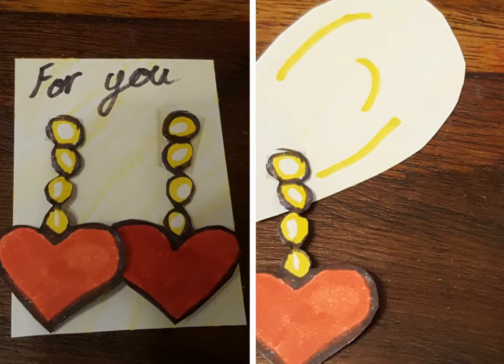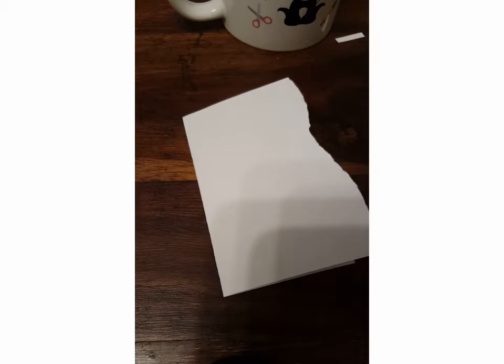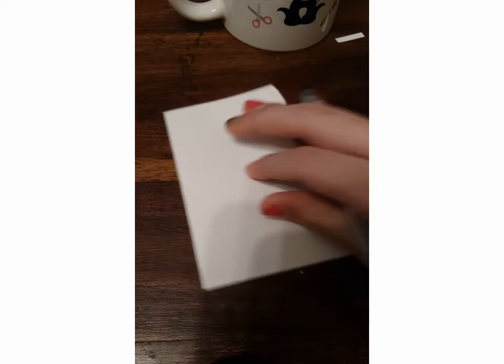Hey guys, today I'm going to show you how to make an earring for pretend play, like when you're pretending to play to be a lady at home, like when you always play dress up. I'm going to show you how to make an easy paper earring — it's very safe for kids.